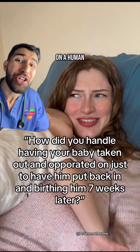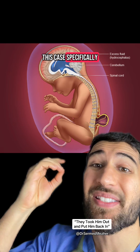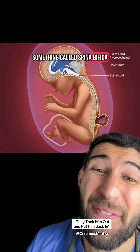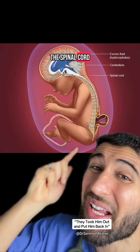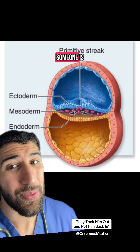How and why would we operate on a human cub in a liquid sack before birth? This case specifically is because of something called spina bifida, where part of the spinal cord actually pokes out through the skin.